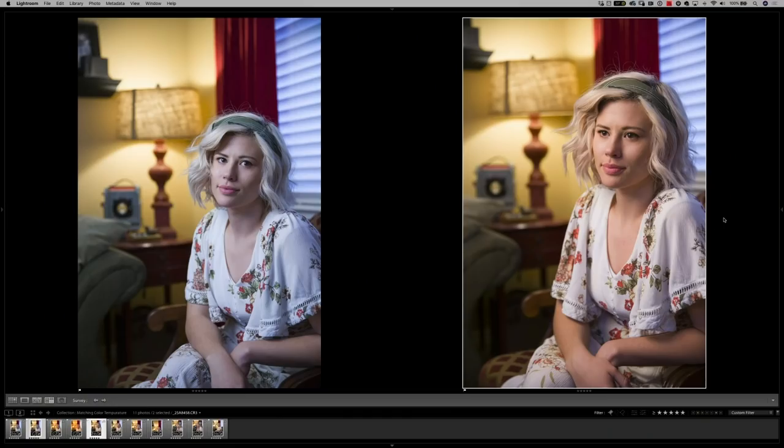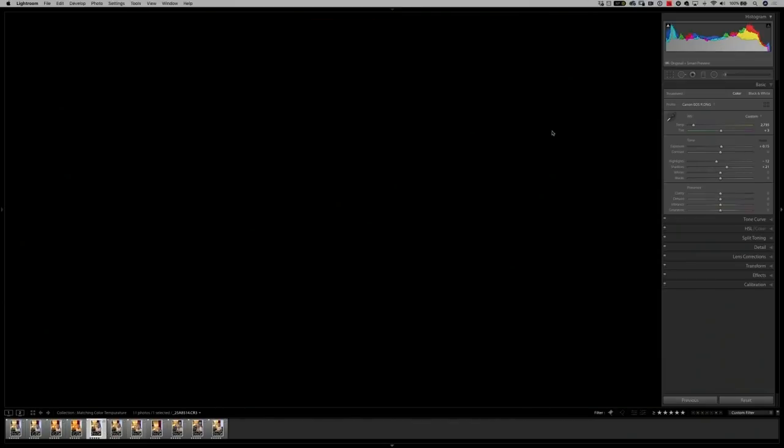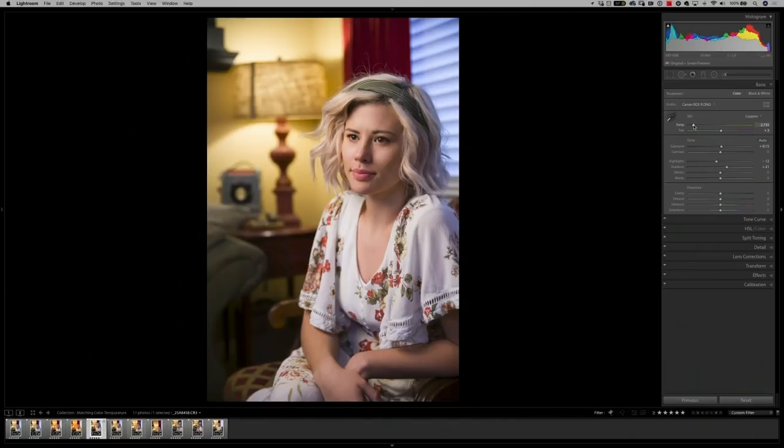Now you can see in the right image that the foreground and the background match in color temperature. This means that in Lightroom or any other program, we can play with our white balance — warm up the whole shot and everything warms together, or cool it down. I'm not too concerned about the window light because window light is generally blue and looks nice. I could match it by putting a warm gel filter over the window, but I'm okay leaving it as is.